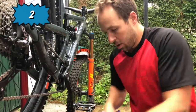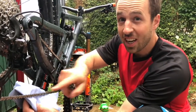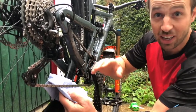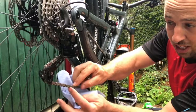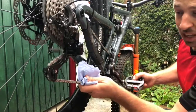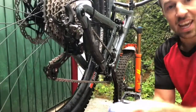Point number two: once you've applied your chain lube, remember to wipe off the excess. The stuff on the outside of the chain is doing absolutely nothing for you apart from attracting dust and grime. It's only the lube which is inside the rollers that actually lubricates your chain. Take your rag, cycle your chain through a few times, and take off any excess oil.